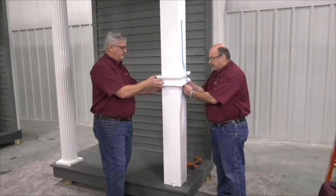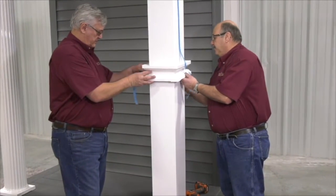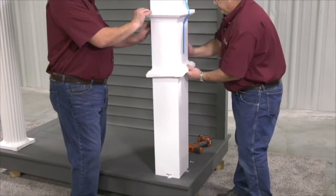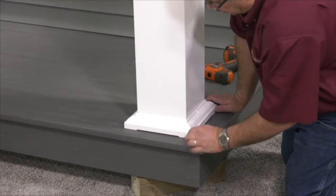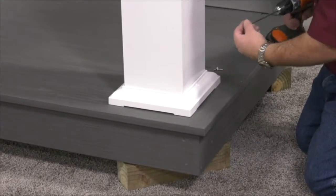We are ready to install the base, so we're going to release the tape, keep the capital in place, and take the base down to its position. Everything is looking good — fit and form — and we're ready to do a side entry.